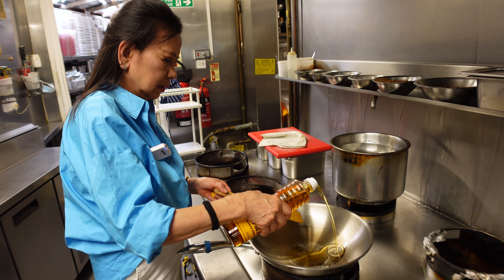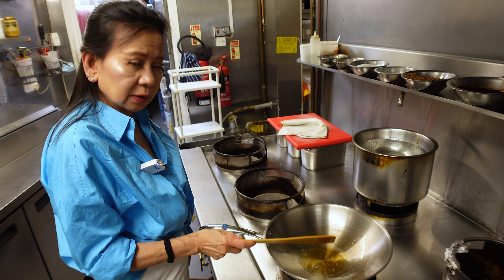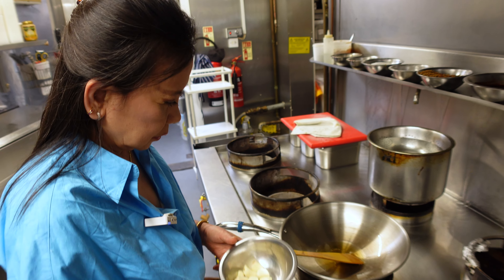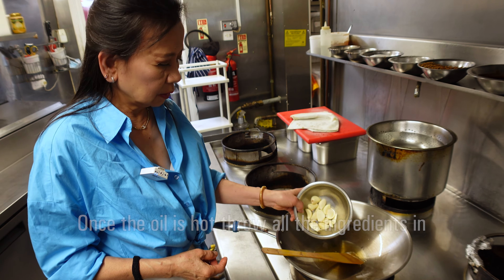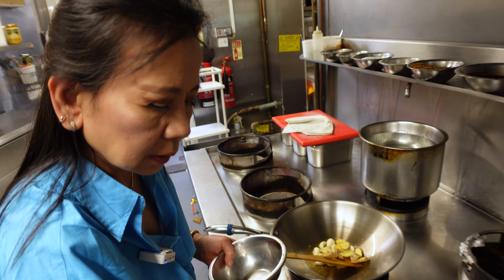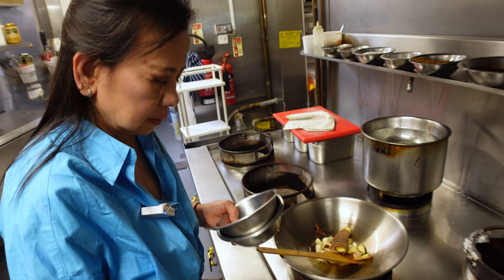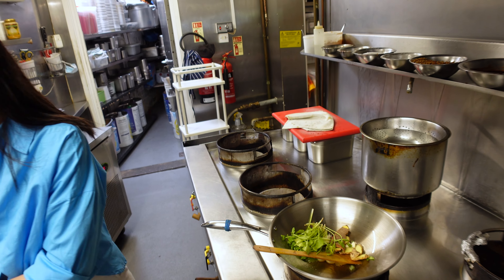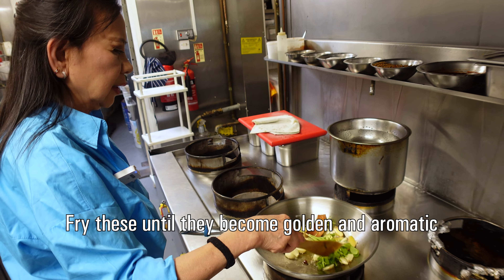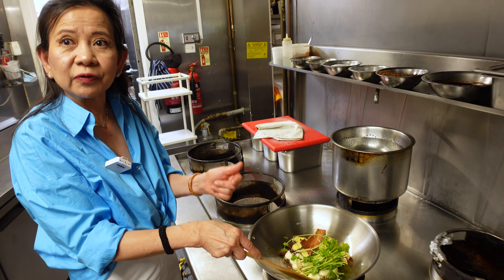Put it in here. When the oil is getting hot, put in all the ingredients we've prepared. Fry them together until you can smell the aroma.